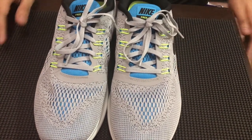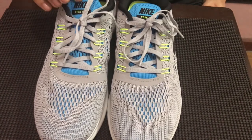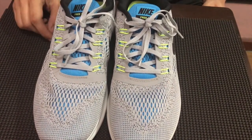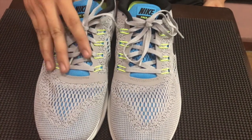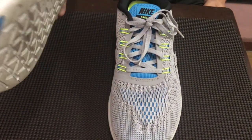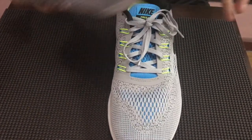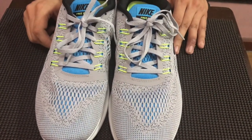As a running shoe, wala masyadong support features. So as I mentioned, I really wouldn't recommend this for heavy duty or extreme training, like doing your laterals and doing stuff like that. Predominantly it's really for running. And it could also be used as a lifestyle pair of shoes, but yun nga — medyo on a firm side siya kasi Nike Free lang siya, wala siyang additional cushioning, especially if you're gonna be walking around the mall for an extended number of hours.